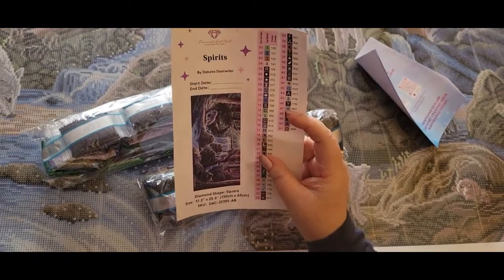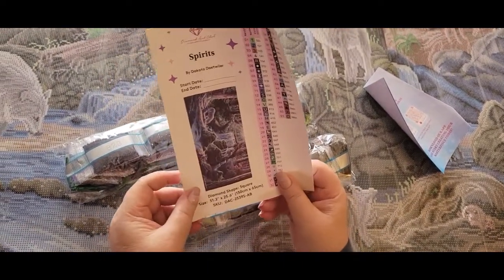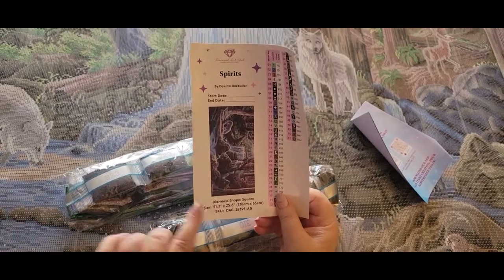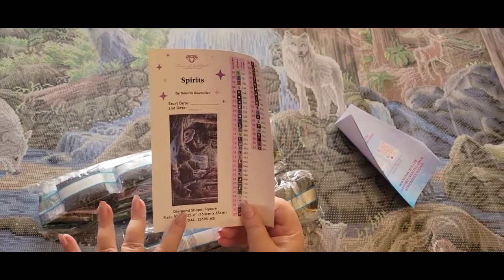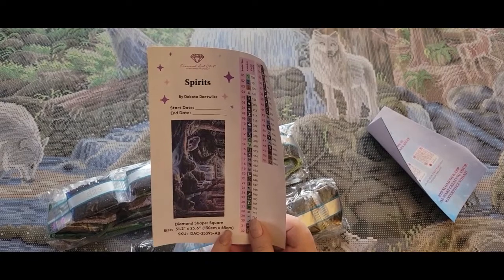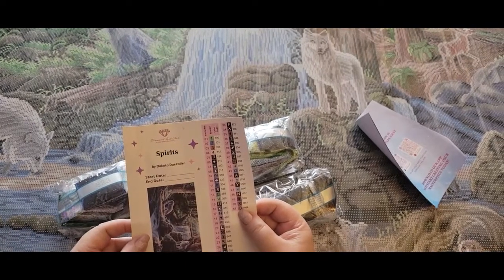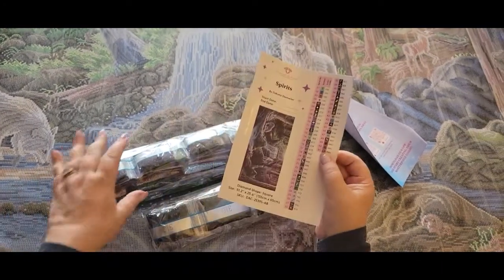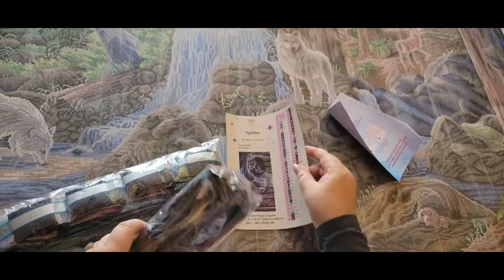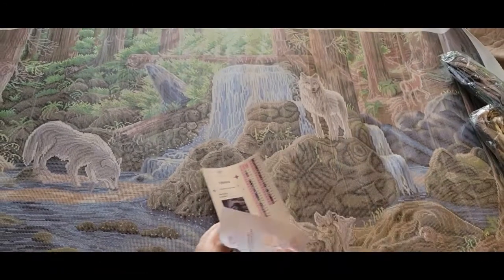I'm hoping I say her name right. Dotweiler is coming in hot and heavy with Diamond Art Club and she is bringing some big, gorgeous pieces. This is the third Dakota I have and I am in love with all of them. She is a square 51 by 25 — 130 by 65 centimeters. We have 51 colors. That surprises me. We have two massive cases of drills. But what I want to show you is so interesting.